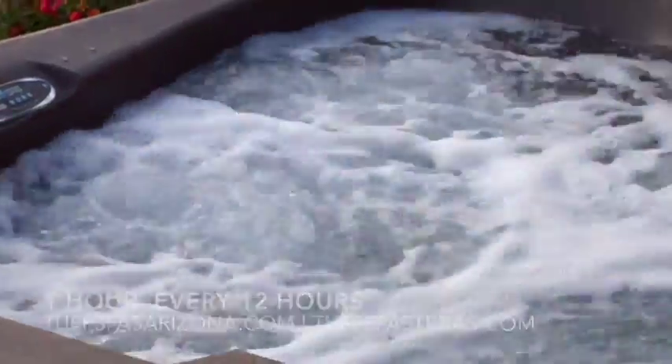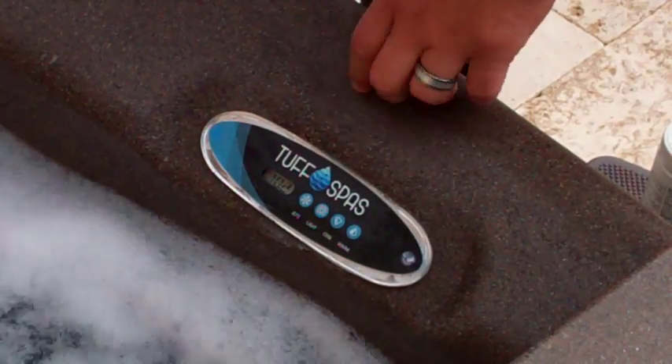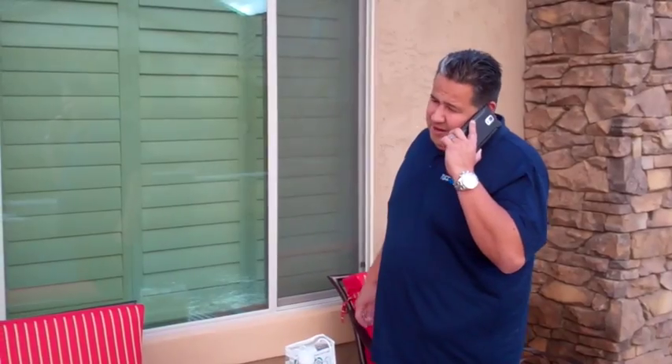More than enough filtration to make your spa nice, clean, and easy to use and operate. Remember, Tough Spas is easy and simple, and you'll enjoy your spa much more if you just keep it simple.